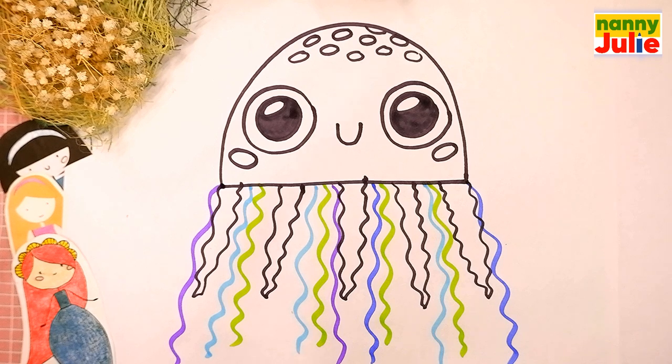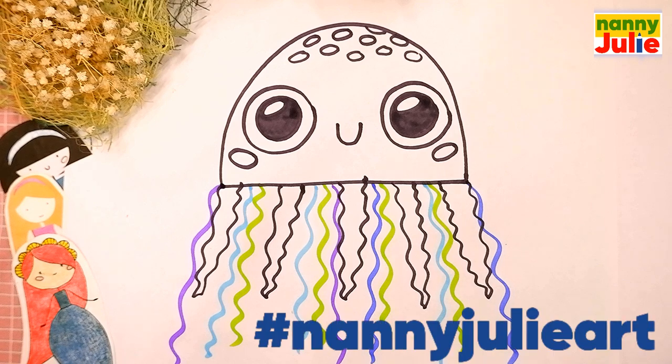Your jellyfish is so cute! I want to see your drawing so much! You can ask your parents to share your finished masterpiece to Instagram or Facebook. Tag me in a photo of your jellyfish art.